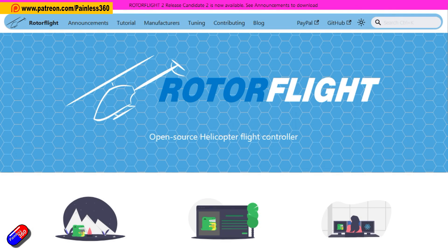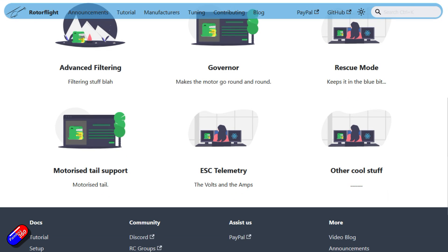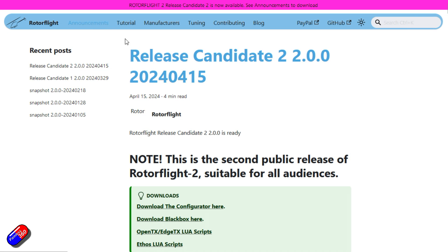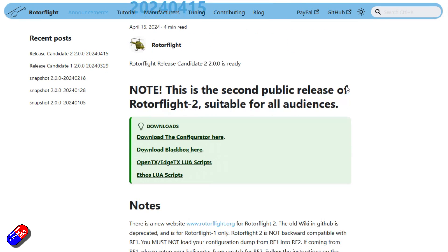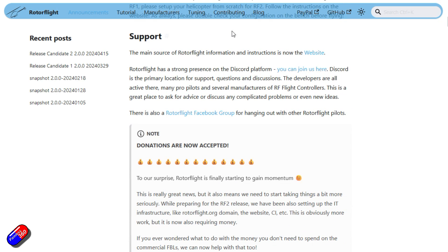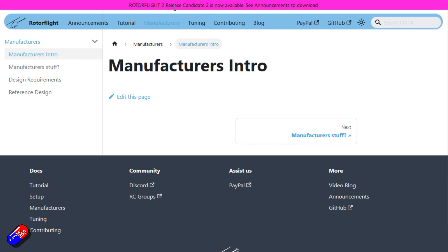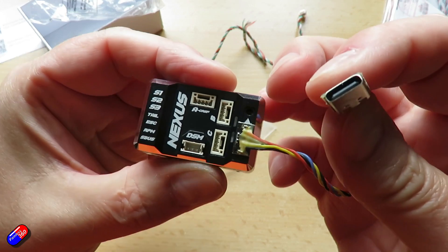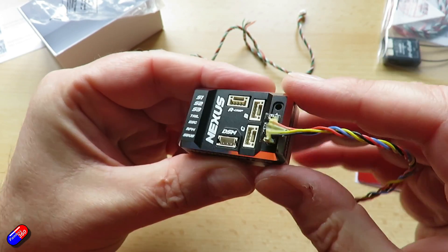This isn't the first of these custom-made flight controllers to be around. I think Matec have had one for a long time, but I've been aware that this has been in development with the RotorFlight developers for many, many months. I've had beta units here to play with and test. This has been one of those cool products that Radiomaster do, where they're actually working with the project that they are trying to support. They're very good at doing that with things like the Express LRS system, and it means there's a much tighter integration between the hardware and the firmware and the project.